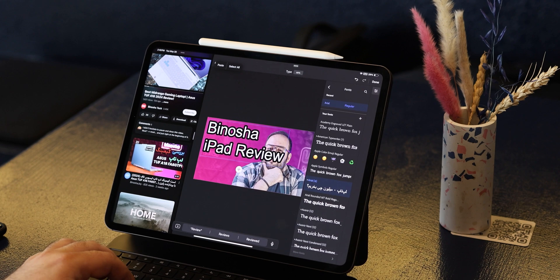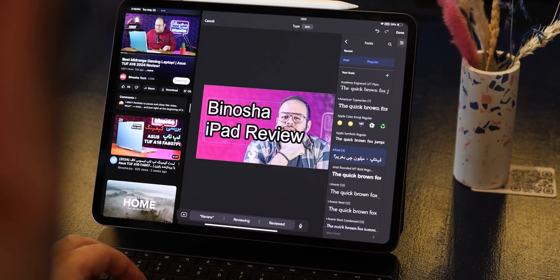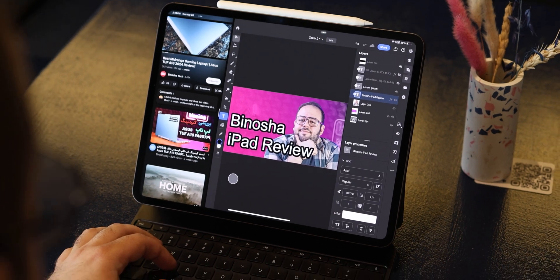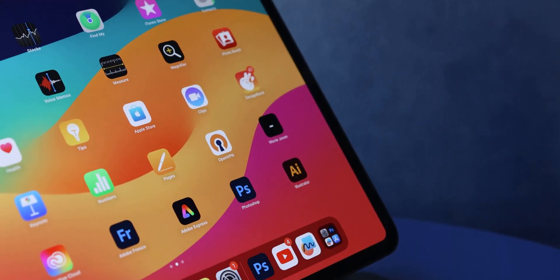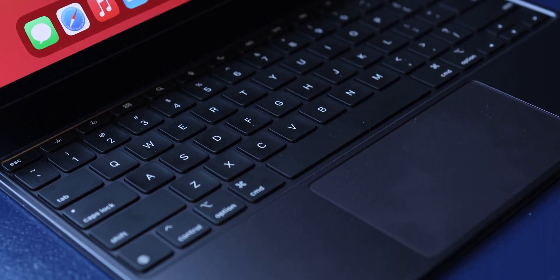I designed one of my YouTube thumbnails on this iPad — it was a good experience — but Photoshop on iPad is too limited. For certain filters and options I still had to go back to my laptop, which means I need a laptop alongside the iPad, and that's not ideal if you want this to replace a computer. For mobile gaming, Call of Duty Warzone ran easily at 120 frames per second with no issues.